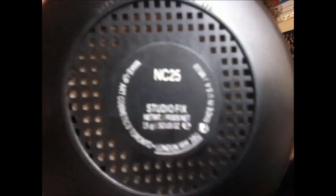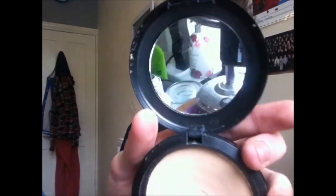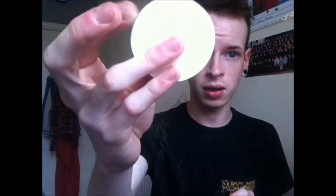So I'm just going to talk about this first. I got this in the shade NC25, and it's actually quite a good product. It comes with a little mirror and it's in a powder form, and underneath that it comes with a little sponge. It's quite pigmented compared to others.